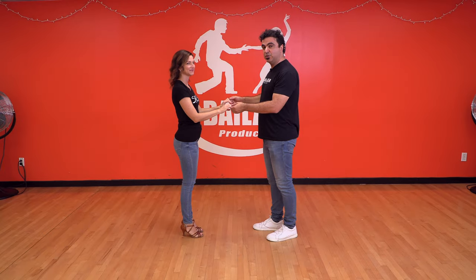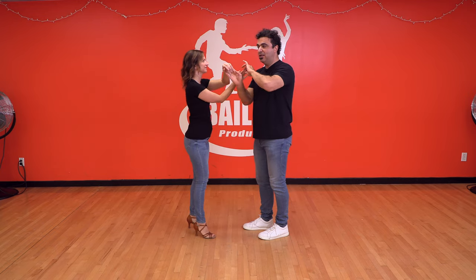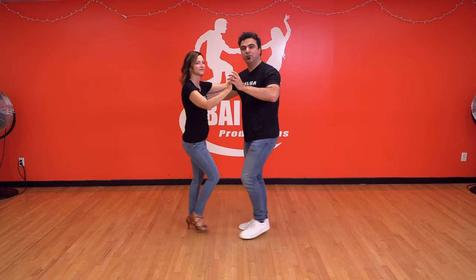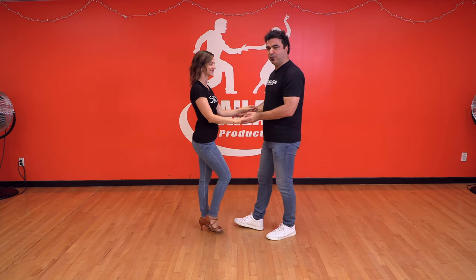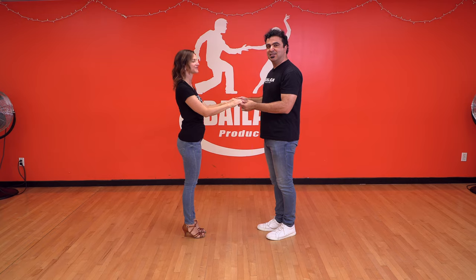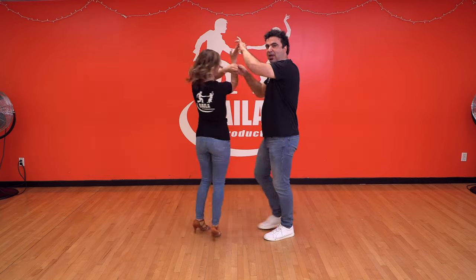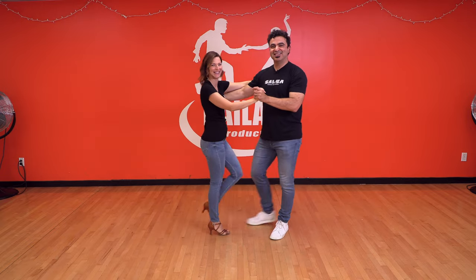So let's do this one. One, two, three, right turn again. And instead of brushing her, I'm going to brush myself. One, two, three, and five, six, seven. So one more time: five, six, seven. One, two, three, right turn, both hands, and I brush myself. And five, six, seven.